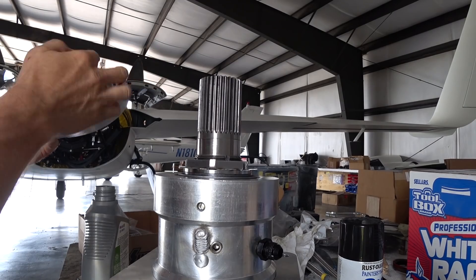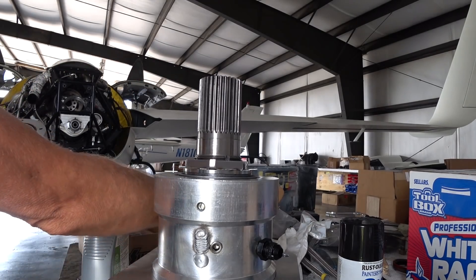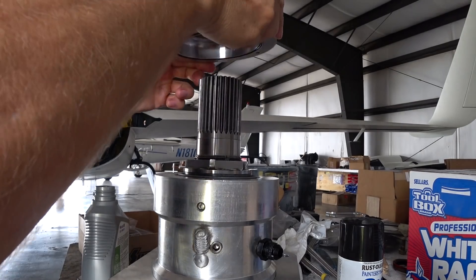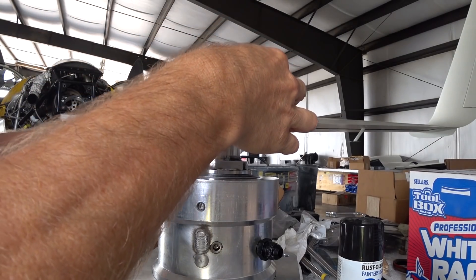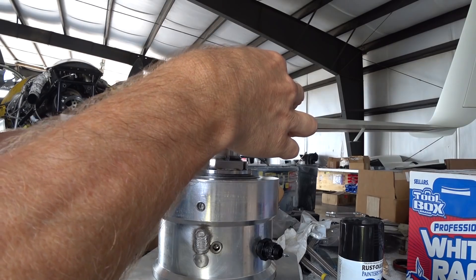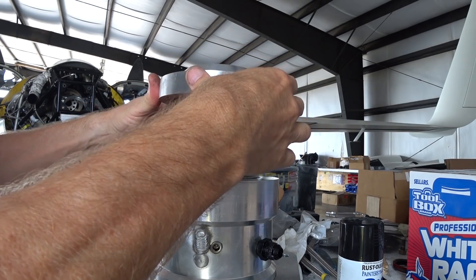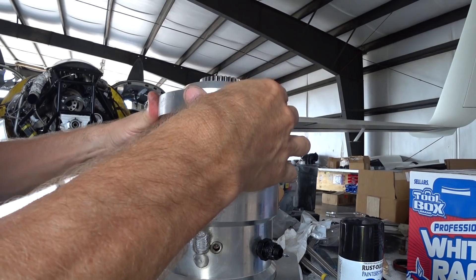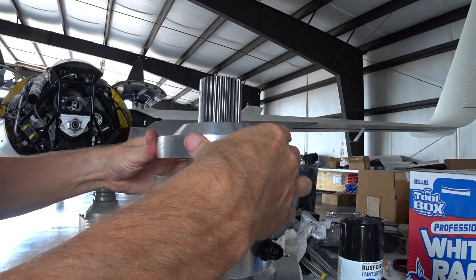I did wet down that o-ring before putting it into the housing — I pulled it out, wet it with some oil to create a nice good seal, then just dropped it on. Then I put the six Allen bolts in to hold it in place.